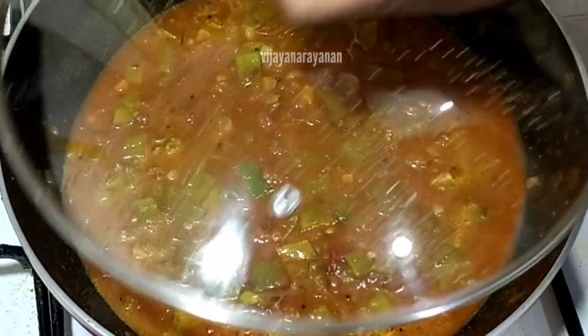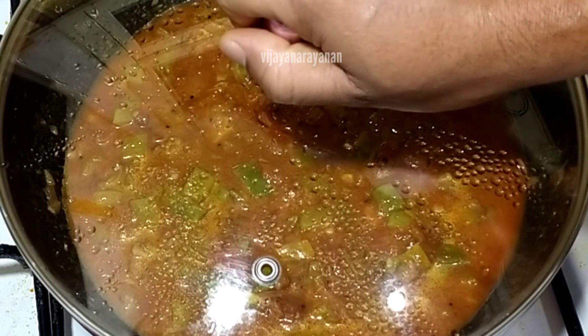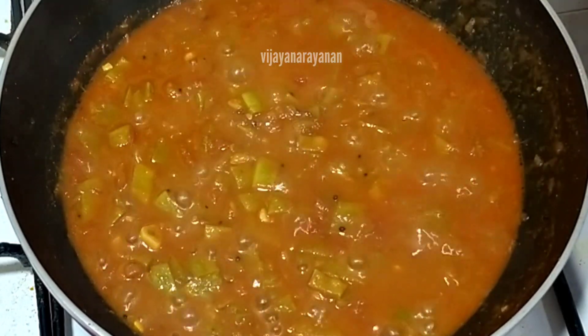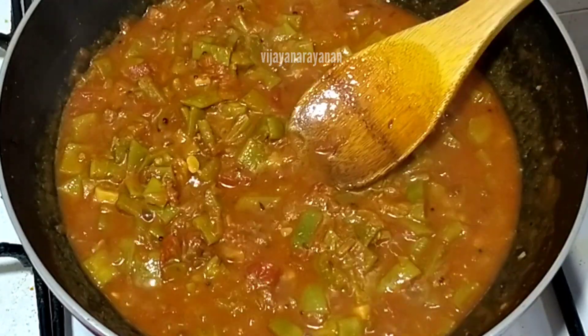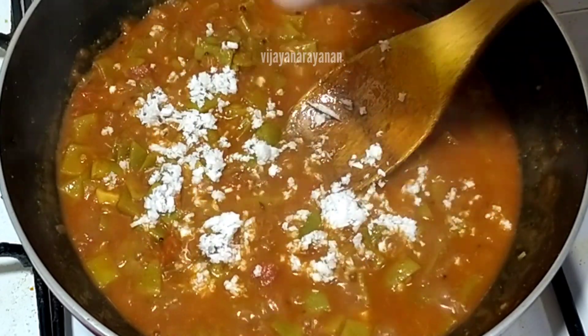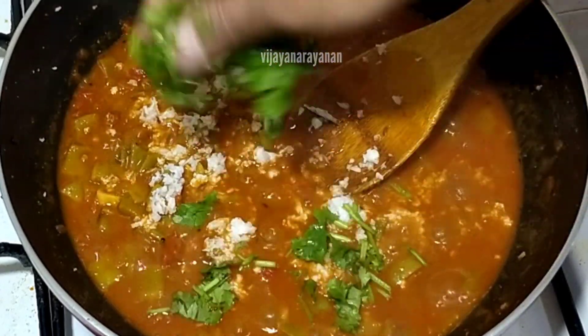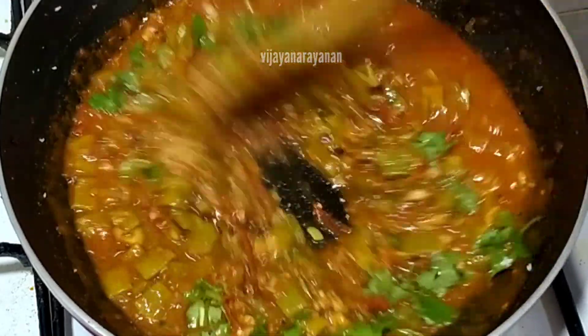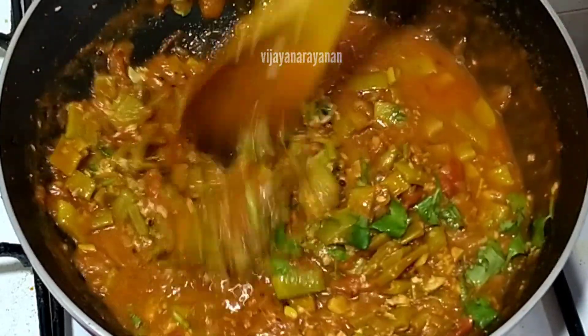Again, we will mix it with a little bit. The same thing is, we will mix it in a little bit.